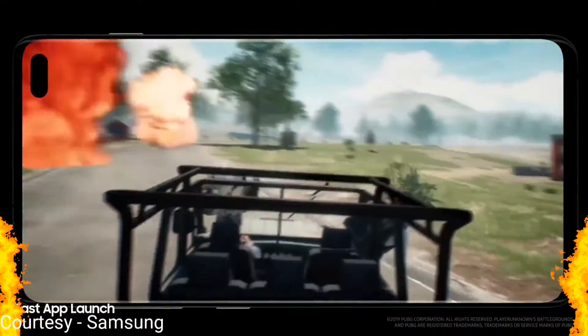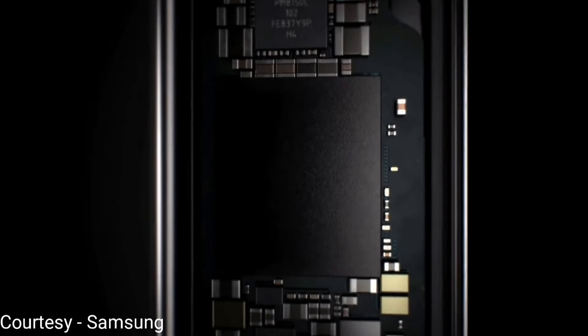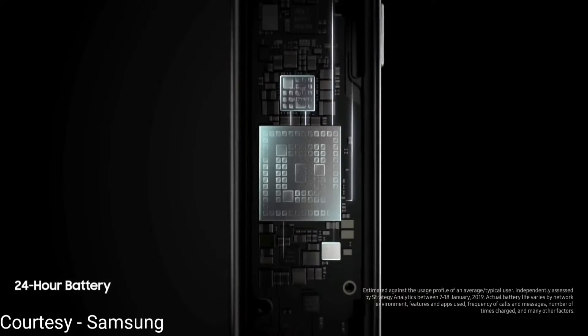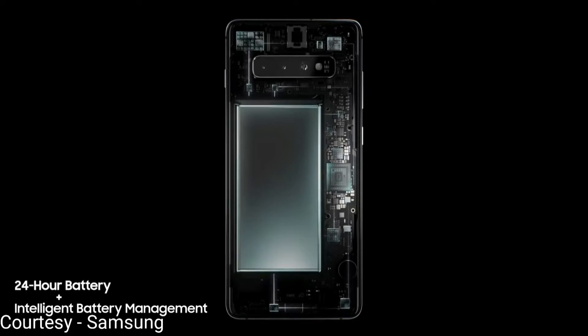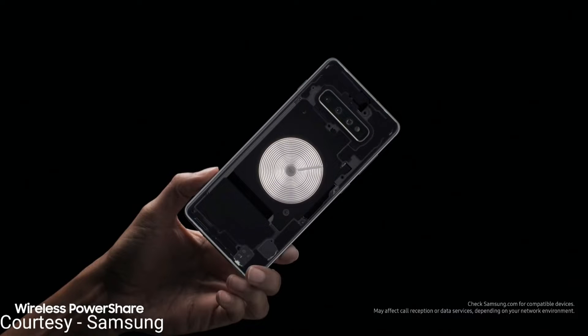This is powered by a Qualcomm Snapdragon 855 chipset with 8GB of RAM and starts off with 128GB of internal storage. This beast is powered by a 3400mAh battery which Samsung claims can cope up with a full day's work.